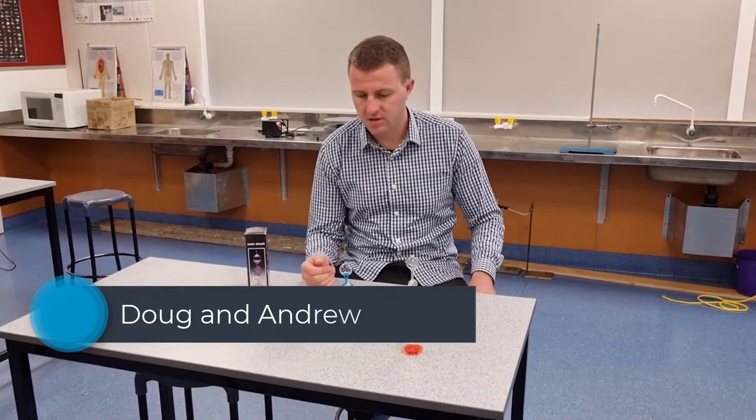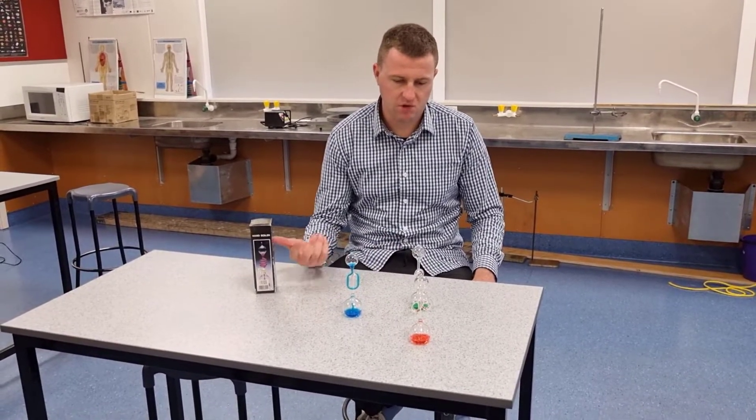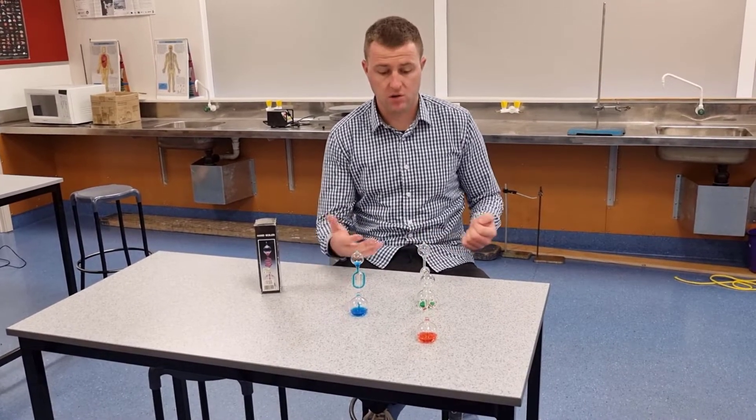These are hand boilers. These specific boilers came from AliExpress, so about a dollar each. They're alright, pretty average. I'll first show you how they work.